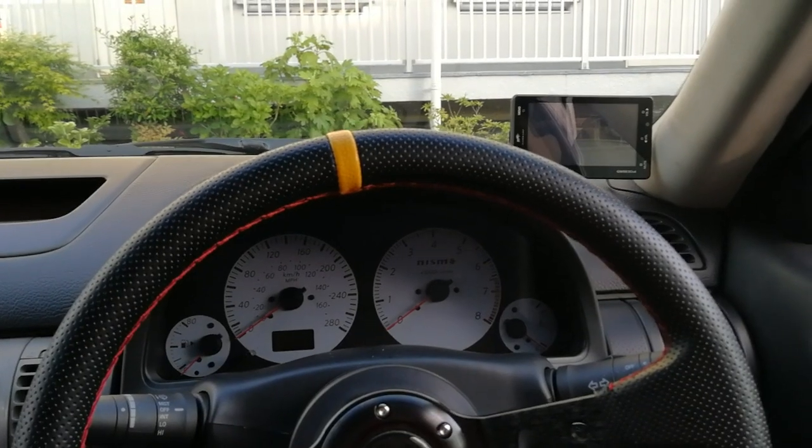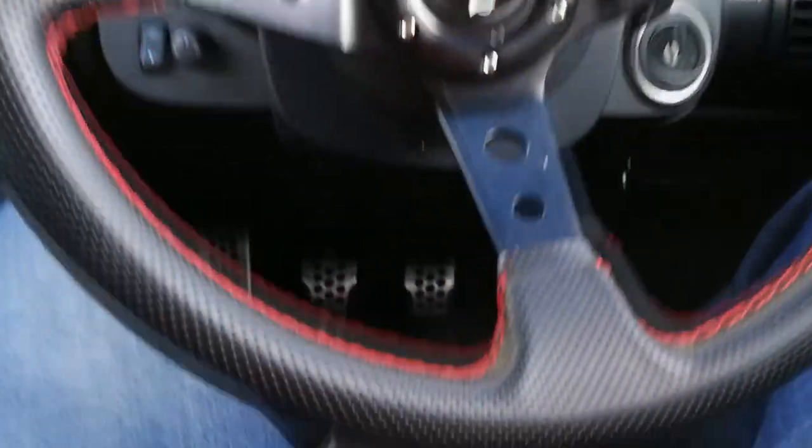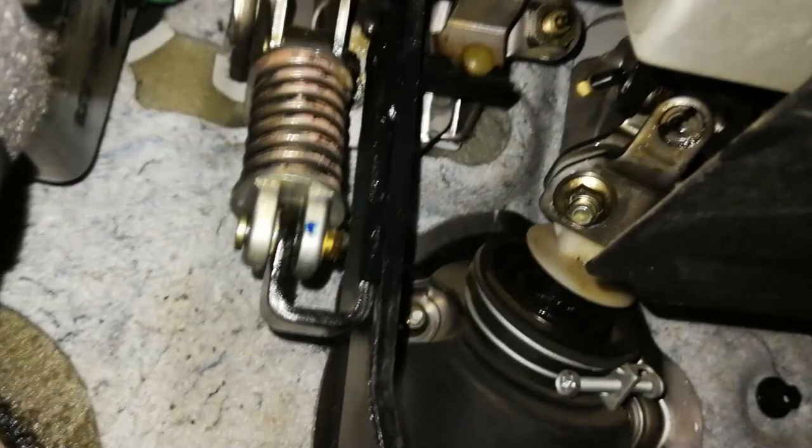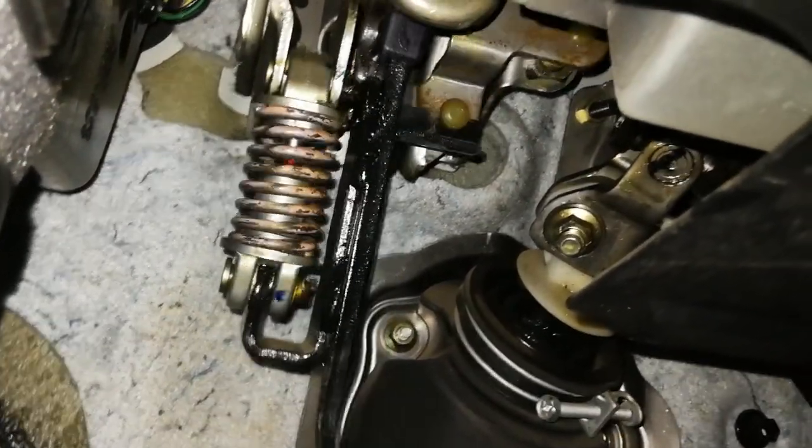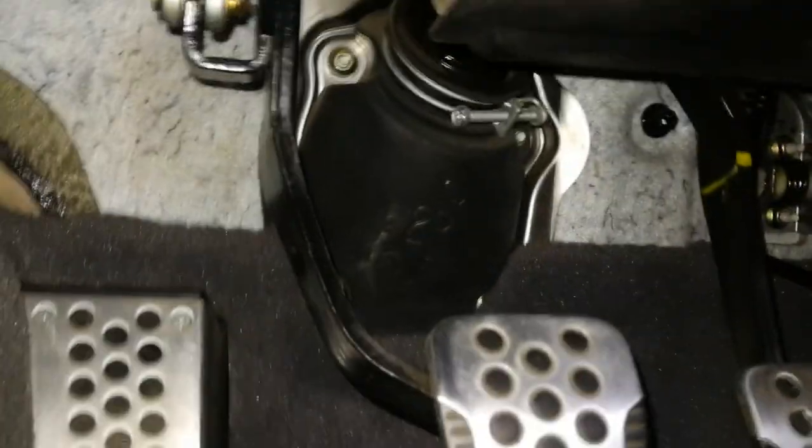It's one month since I lubricated the clutch fork. Still no squeaking, clutch is nice and soft, no weird sounds or anything. Feels great. I would definitely recommend doing it. You should lubricate the master cylinder as well — there's a little spring which can also squeak. Just lubricate everything and it should be fine. Trust me, your clutch will feel like it's a brand new car.